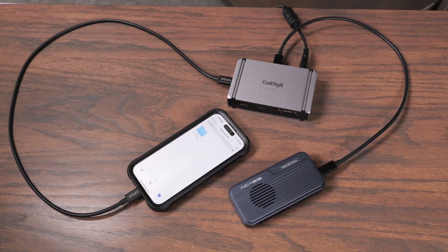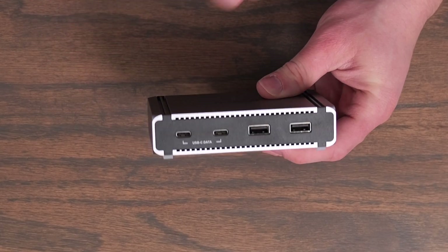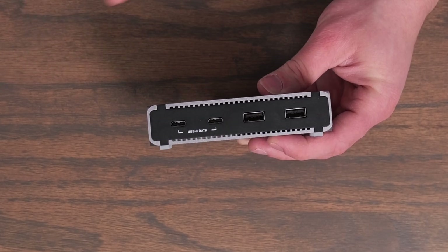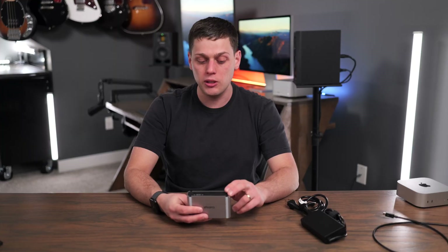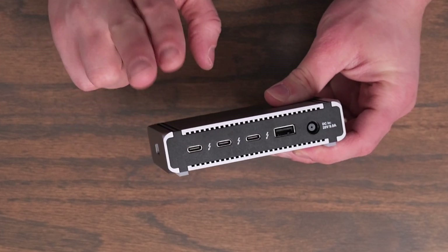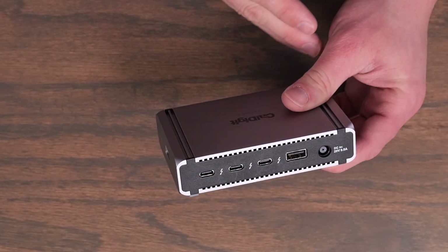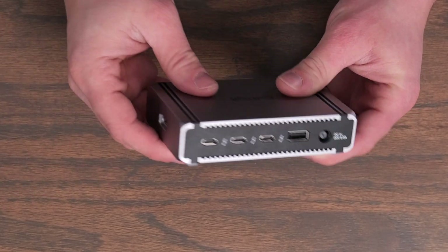On the front of the hub you get USB ports — 2 USB-A and 2 USB-C — and all the USB ports support up to 7.5 watts of power, making it great for power-hungry devices like a Stream Deck. On the back you get three Thunderbolt 5 ports and another USB-A port. All the USB-A ports give you 10 gigabit per second speeds and 7.5 watts.